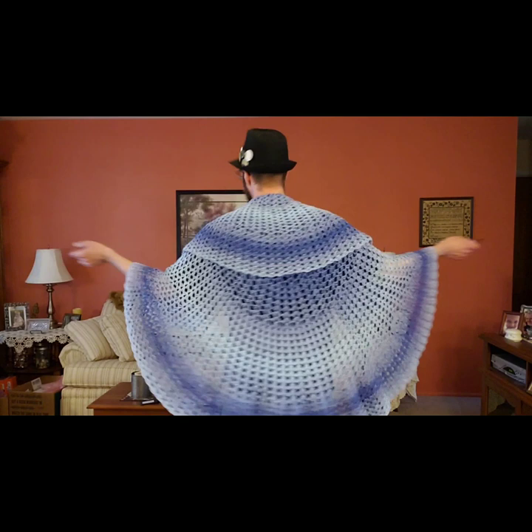Hello, my little yarn-o-vores and spiderettes! Fiber Spider back again with another tutorial just for you. Today I have a really lovely easy tutorial called the pie shawl. It looks a lot harder than it is. Basically it's a large circle that can be worn as a shawl, or if you're using a thicker yarn it can be used as a throw or a baby blanket, which is awesome. It's so easy, you guys are going to love it.